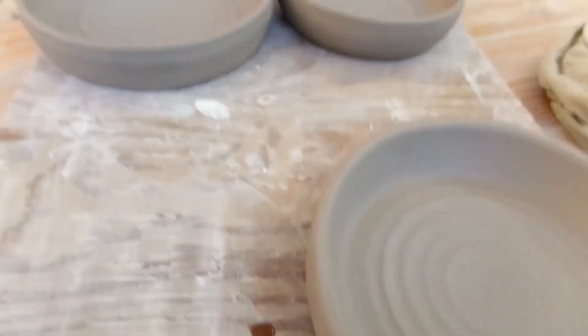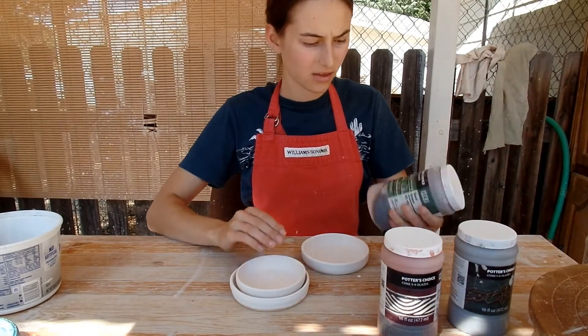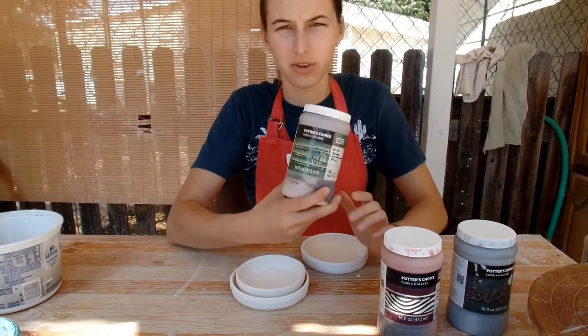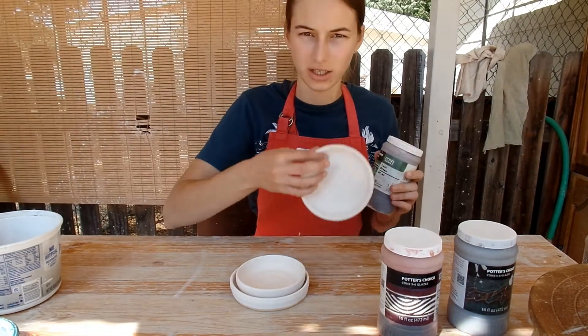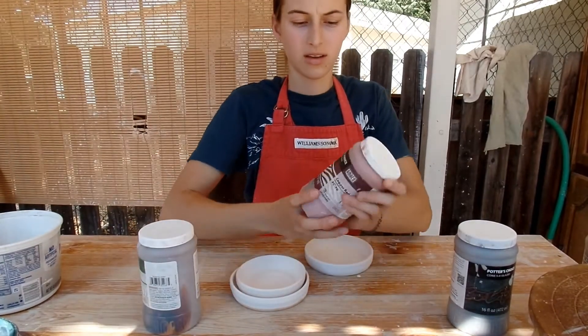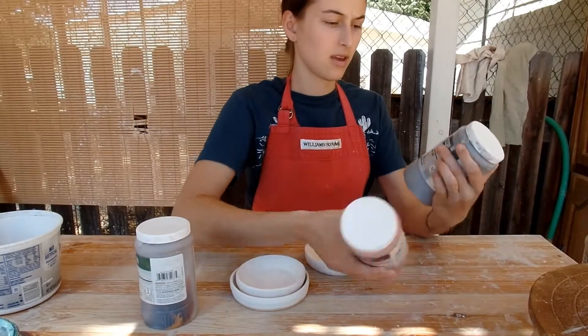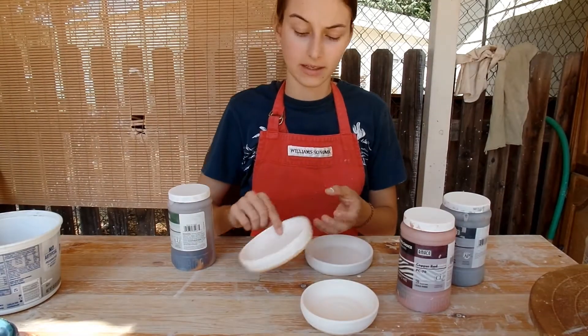Next I'll be glazing them. For this set I picked out three glazes that sit really well in indentations like this — the dark green, copper, and iron. They should make this textured design show up. That's the plan.